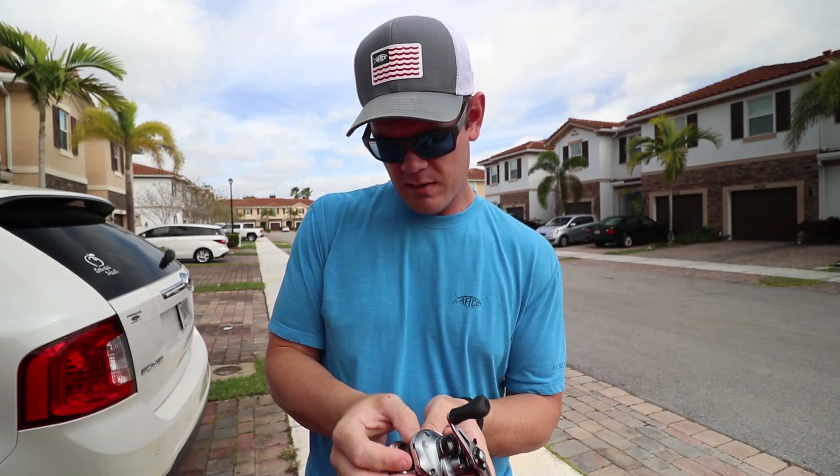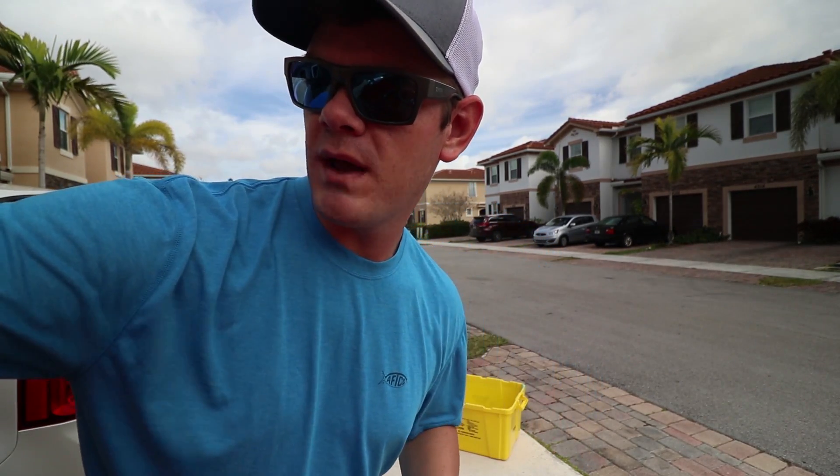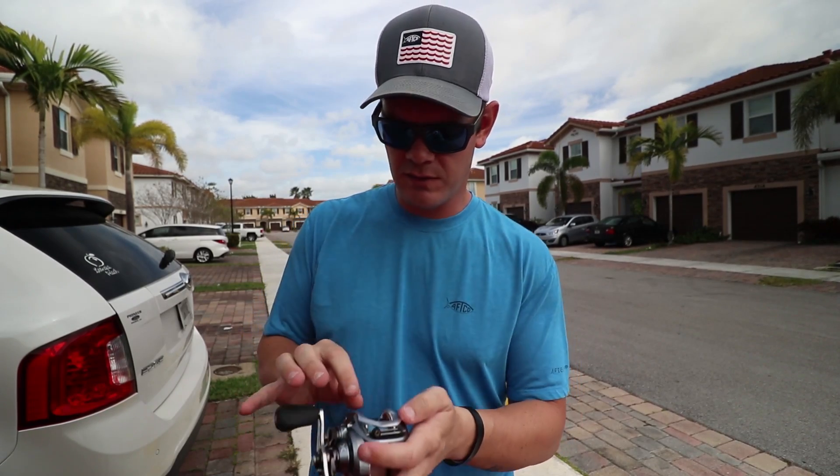Also, stay tuned because here in about three minutes I'm going to tell you guys how you can potentially win something that I'm going to be giving to one of you guys here in this video.